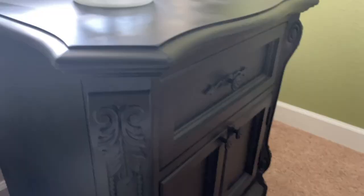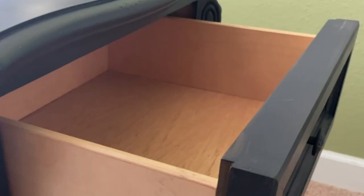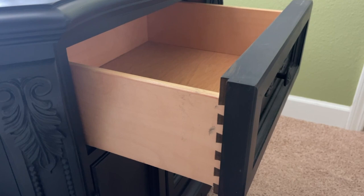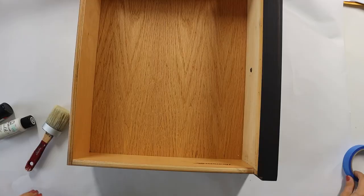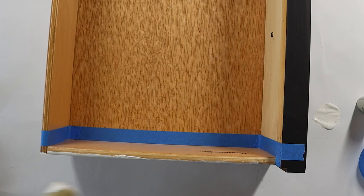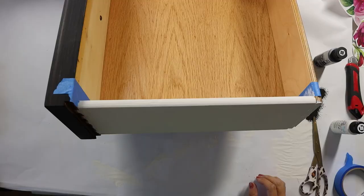For our next project, several months ago I redid a nightstand, taking it from a wood nightstand to a chic black nightstand. I thought it would be fun to do something with these stickers to add a fun little element to it — specifically on the sides, so when you pull out the drawer it's a little surprise. So I removed the drawer from the nightstand, taped off everything we didn't want to paint, and then did two coats of white chalk paint on the side panels of the nightstand drawer. Then I very carefully taped off stripes about two inches wide.